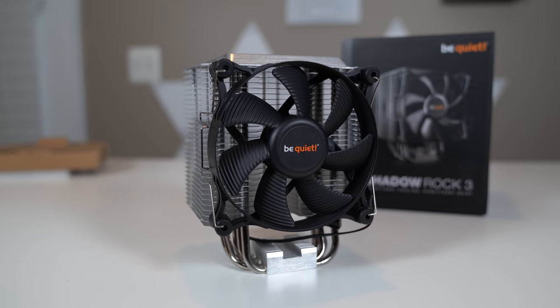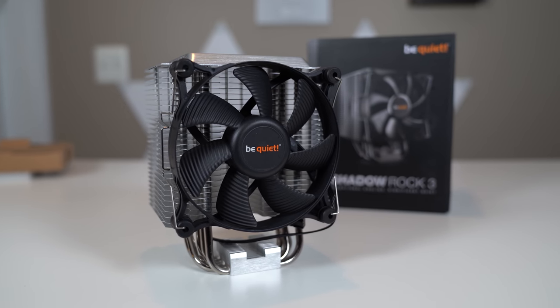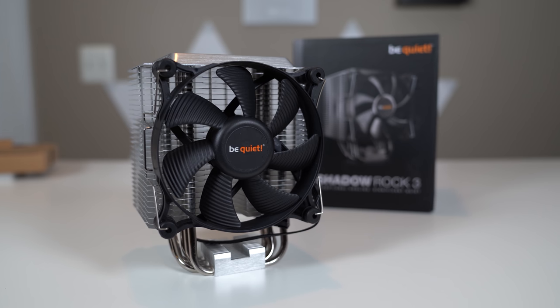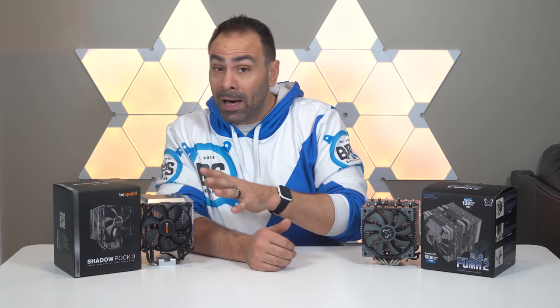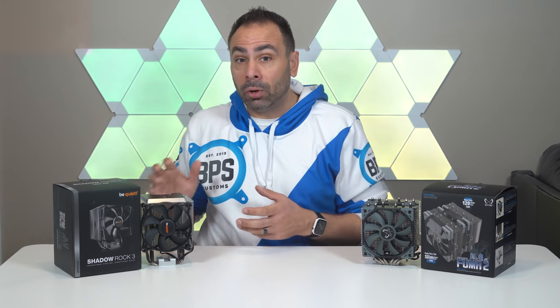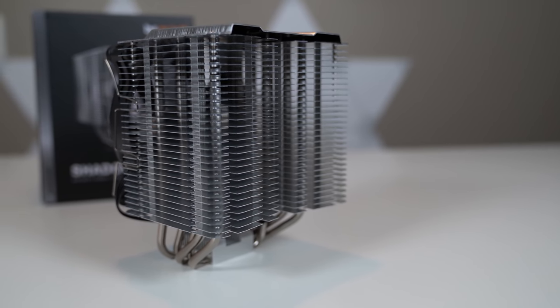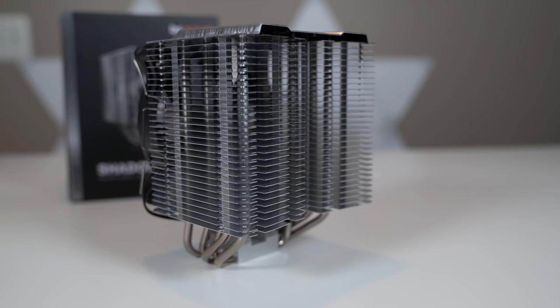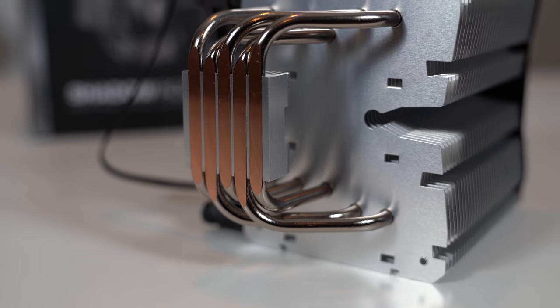The Be Quiet Shadow Rock 3 was introduced at CES this year and slots into their product stack right below the venerable Dark Rock series. While the Dark Rock 4 and Pro 4 are among the best air coolers on the market, they're also quite expensive. The Shadow Rock by comparison is only about $50 US. While it lacks the black finish and multiple fan setup of its big brothers, it does look to be a worthy competitor in the mid-range. The Shadow Rock 3 uses a single tower instead of a dual tower setup, meaning you only get one fan instead of two. The fin stack is also less dense and the cold plate uses five direct contact heat pipes with no plating, as opposed to six pipes with nickel plating.